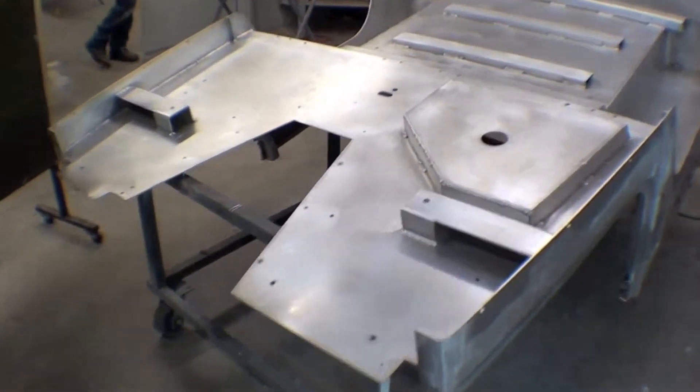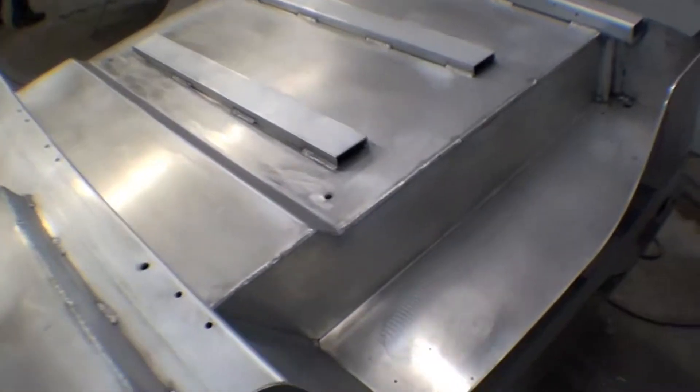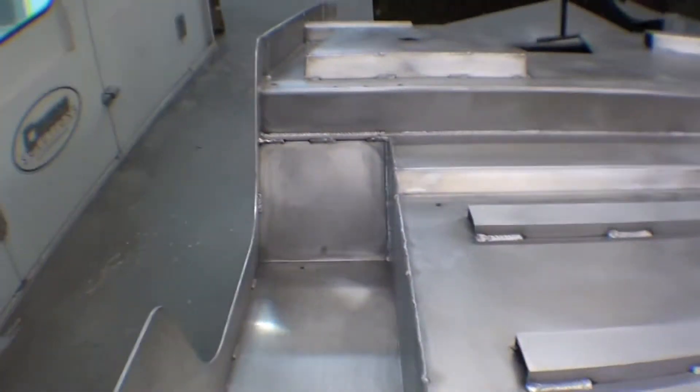We're just about ready to get the FJ40 into the booth here and spray the underside of our aluminum tub. As you can see, it's just about sanded out. We're going to do a bunch of cleaning and taping before it goes in. A little bit of seam seal work and we'll probably get it in red paint today.